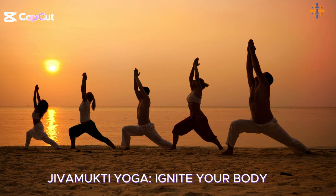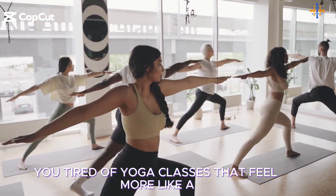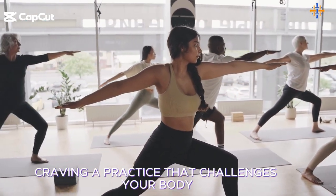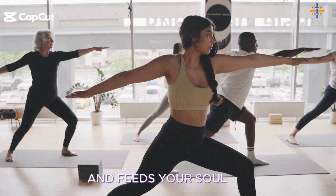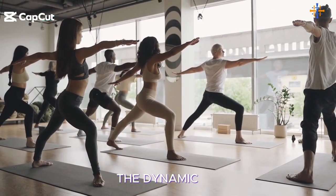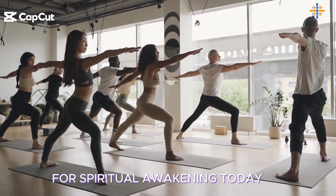Jivamukti Yoga — ignite your body, mind, and soul. Are you tired of yoga classes that feel more like a gym workout? Craving a practice that challenges your body and feeds your soul? Get ready to discover Jivamukti Yoga, the dynamic method that turns your mat into a launch pad for spiritual awakening.